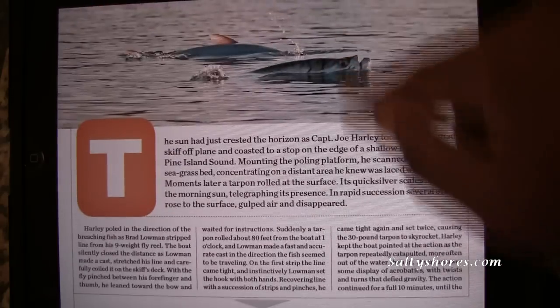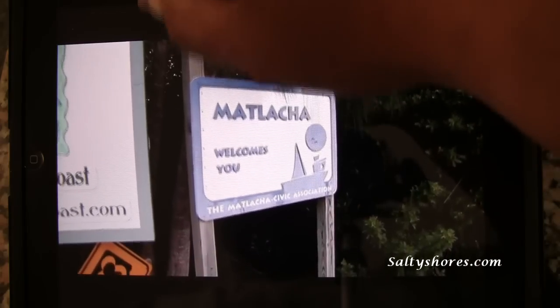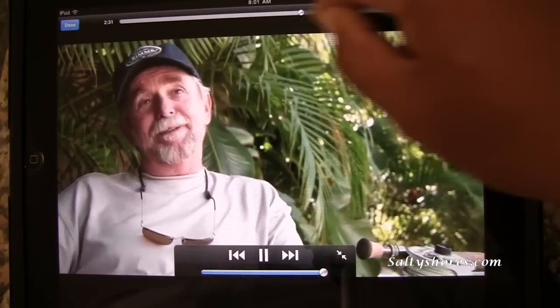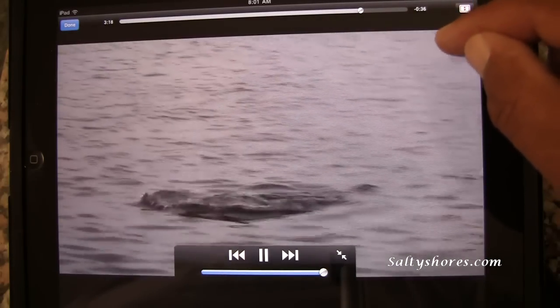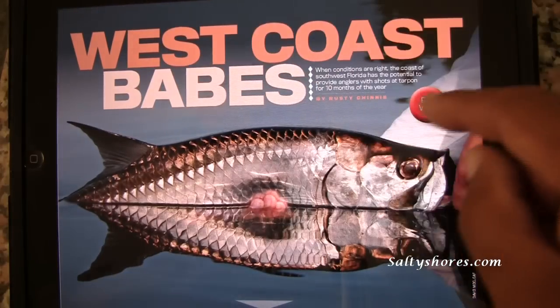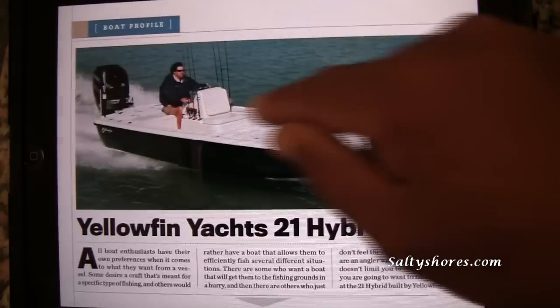Let's go back to the video. The video part is right here — you push the button. There's casting content and more. It's basically an article here with video embedded.